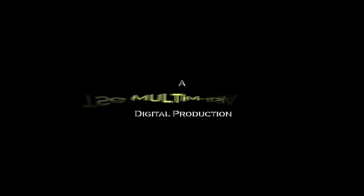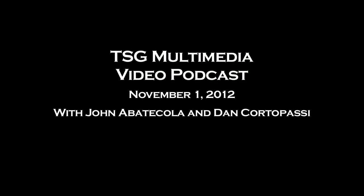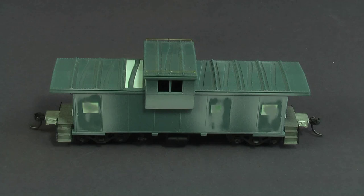Welcome to the TSG video podcast for November 1st. It's John sitting with Dan as usual, and we're back again for another video podcast. This is almost the end of the year — we only have one more video podcast this year. And this looks like a caboose — it is, this is a work in progress.